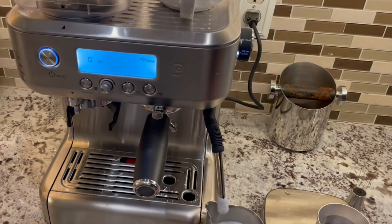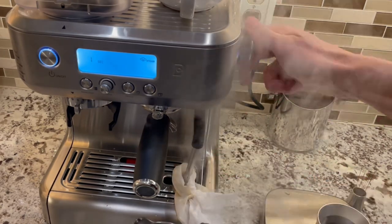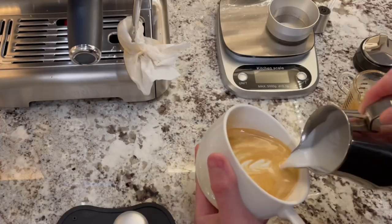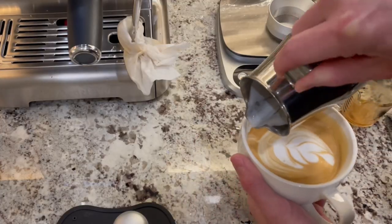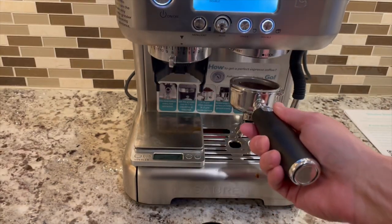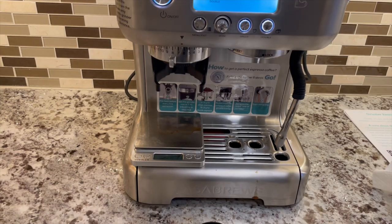If you use a different pitcher, you can see that you can make latte art. Admittedly this design is not great, and that's because I'm not very consistent at making latte art, but you get the idea. The puck looks good — no excess water and puck integrity looks pretty good.